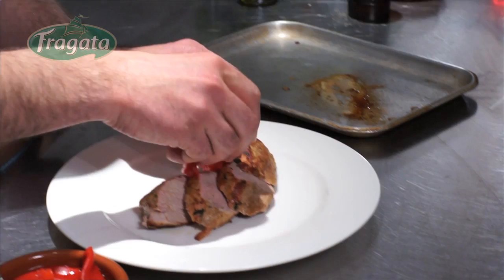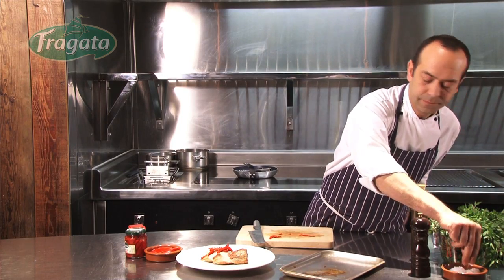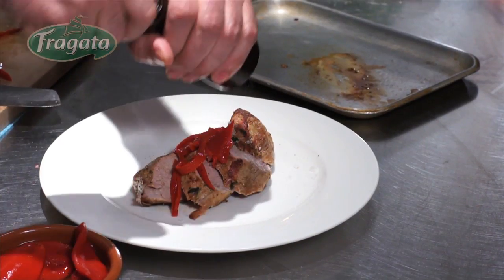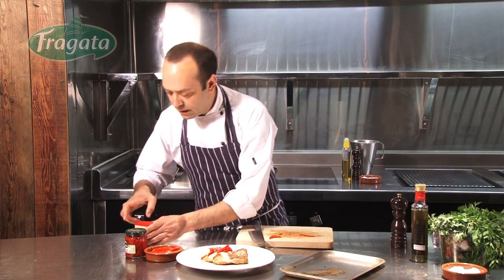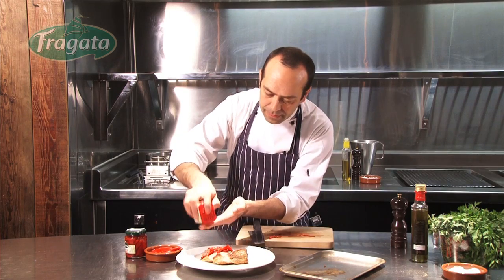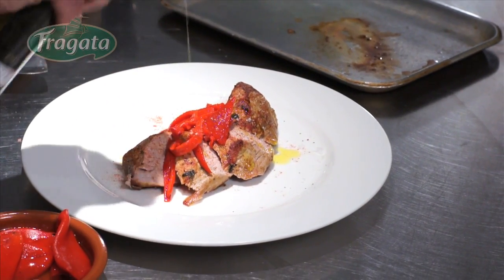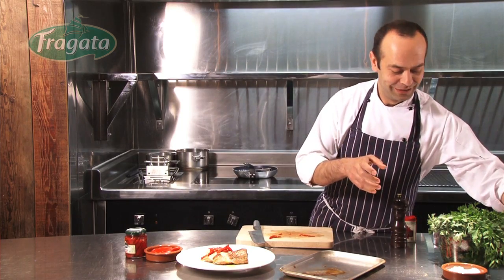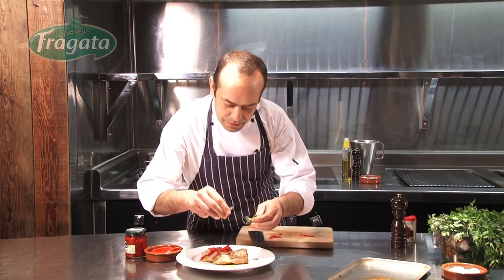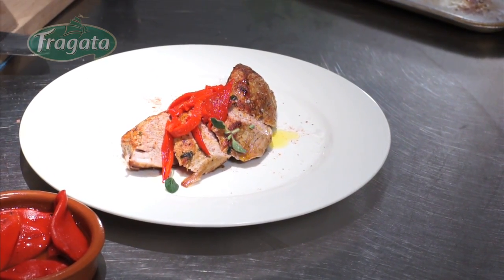Plate it like that, and add some salt, some black pepper, and we are going to use again some pimenton, just like that. Some olive oil — you can see I use a lot of olive oil — and then just some fresh oregano, just the leaf. It's not just giving a beautiful color, it's giving some flavor as well.